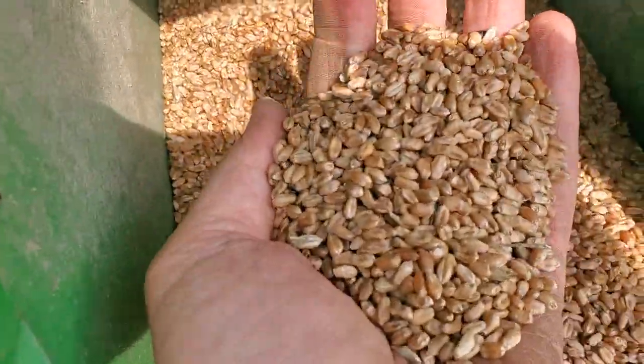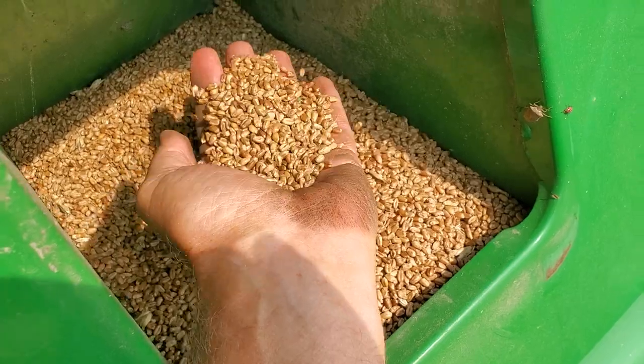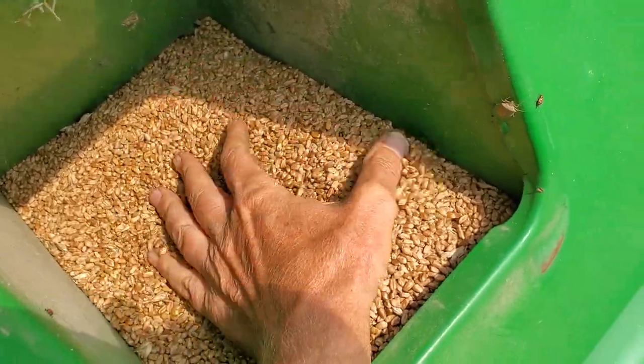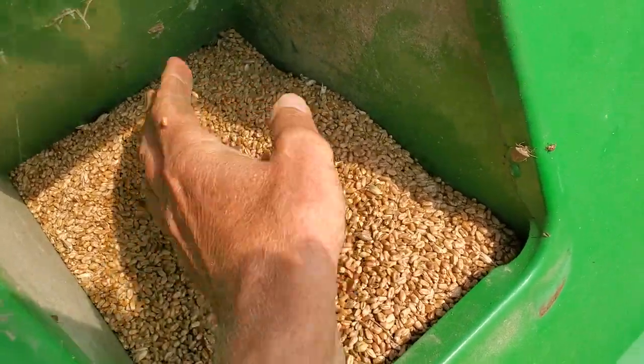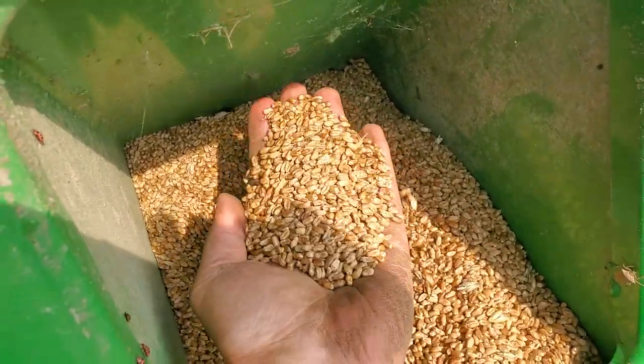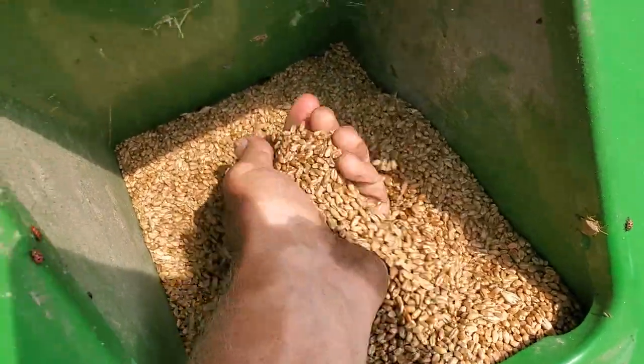I mean, there's nothing in there — it's nothing other than wheat. It's not cracked, no whitecaps, no foreign matter. They're nice big kernels.